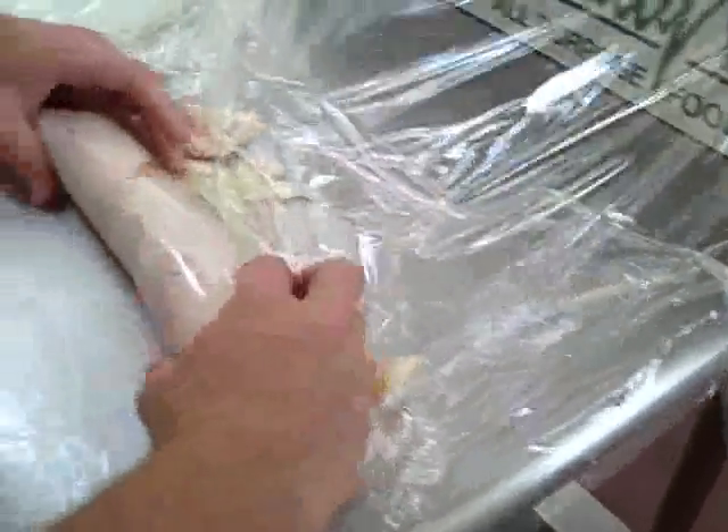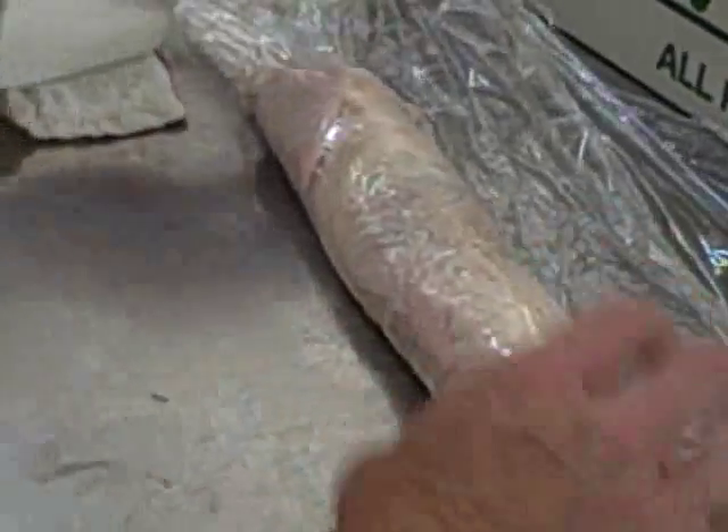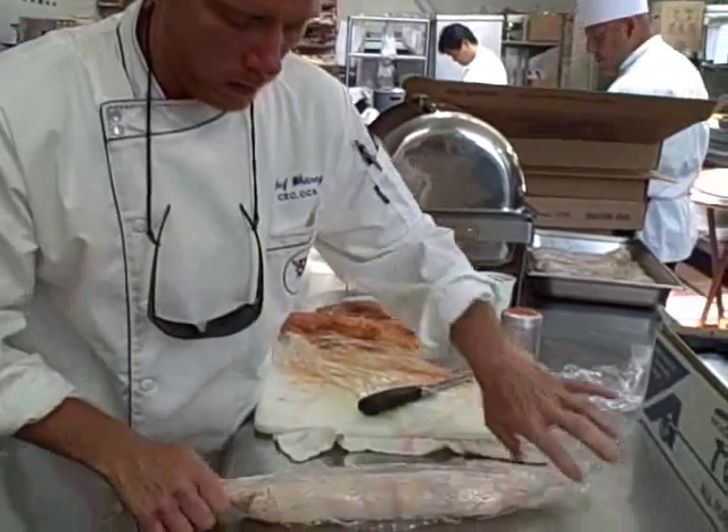Then just roll it like a sushi — tighten it up like you would a sushi roll. This right here will have to sit overnight in the fridge so that the transglutaminase can fuse together that skin and that fish. I'll do a few more of these and then you can give it a shot too. Tomorrow we'll roast them in the oven and have a taste test.